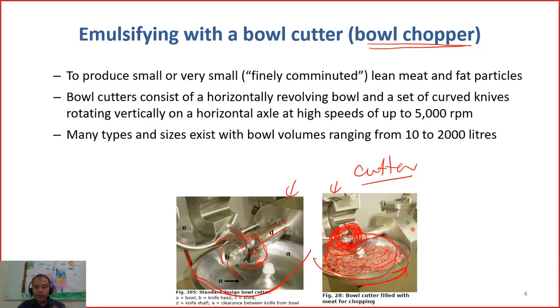The chopping reduces the size and makes the mixture better for emulsification. The speed of the knife can be up to 5,000 rounds per minute — a very fast rotation. You can buy a small system for 10 kg per batch, up to a larger system capable of 2 tons of product per batch.